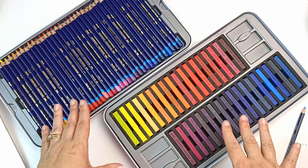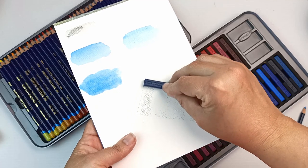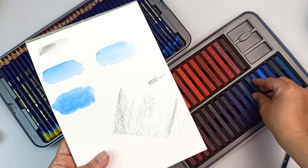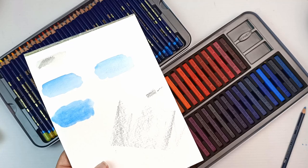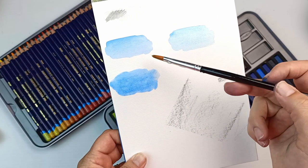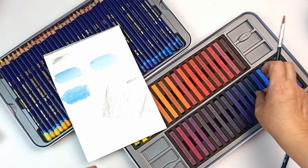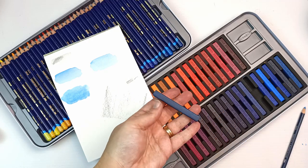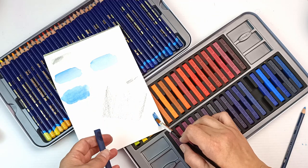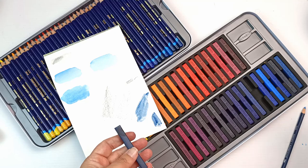Why would you get the Inktense blocks over the pencils, or the pencils over the blocks? Really they are designed to work together. The blocks are designed to cover a lot of area in one go — you could use the whole face of it to color in a large area in one hit, or use the edge or corner for something a little more detailed. The pencils of course will give you a lot more detail.